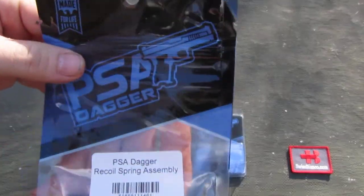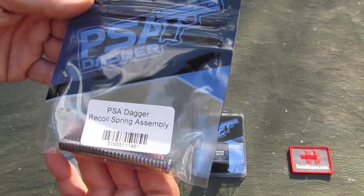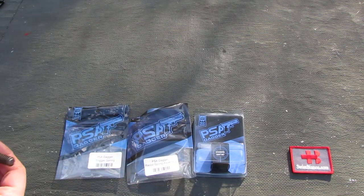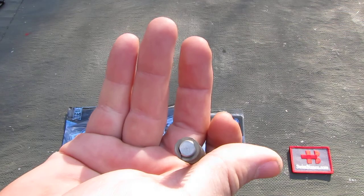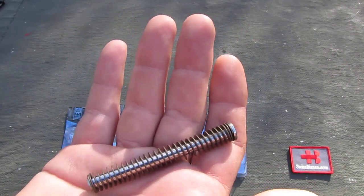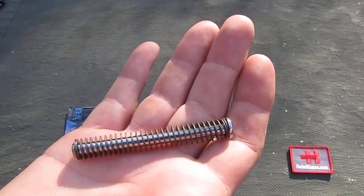Another common problem with the Glock Gen 3 system is that the guide rod is polymer. The PSA Dagger one is in stainless steel. Usually stainless steel guide rods are around $17 to $20 for that quality — polished and all — and they sell it for around eight dollars. That is a great deal. If you have a Glock 19 or Glock 23 Gen 3, or a similar version in a different caliber, that item quite likely will work in your gun.